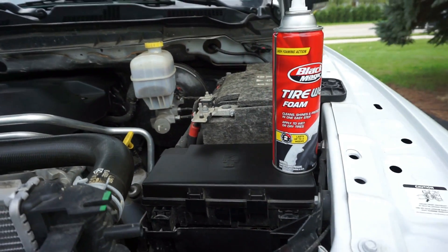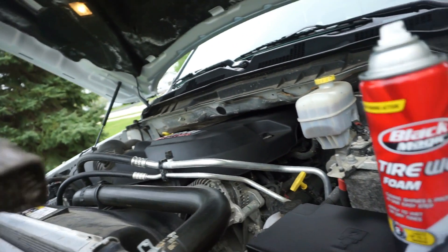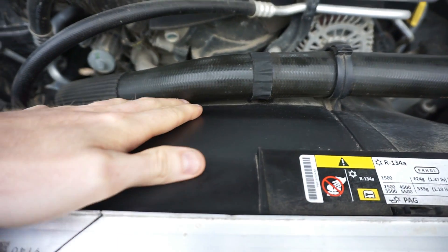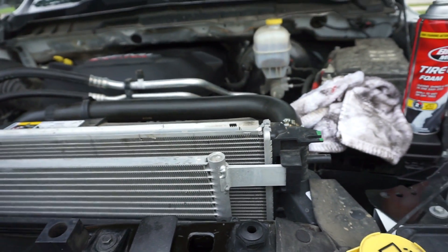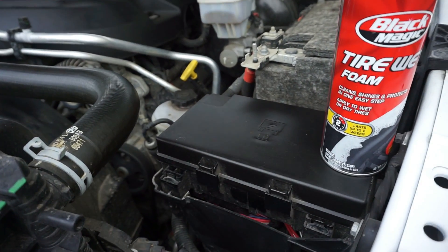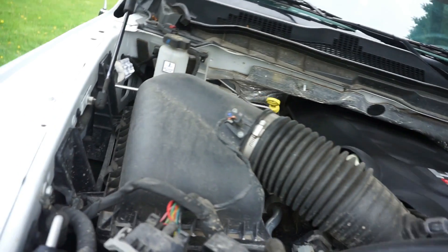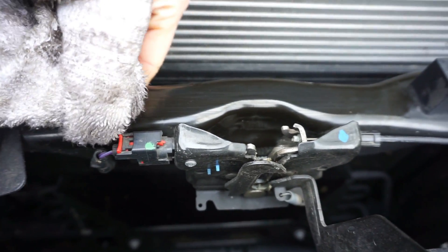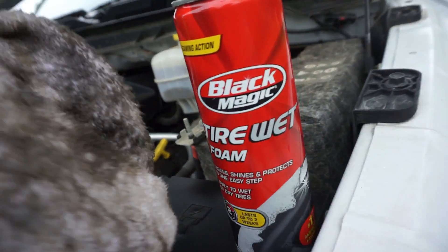It cleans them up pretty good. But what most people don't know — yes, my rag is dirty, you should use a clean one, just demonstrating here — so you can see I've done this side of the fan shroud and it's pretty much spotless, and this side's dirty. Any black surface — you can see I did the fuse box, that's clean, engine cover's clean. I haven't touched the air box yet or the air intake. I did this brace right here but not that part, so you can kind of see the difference.